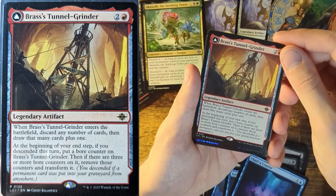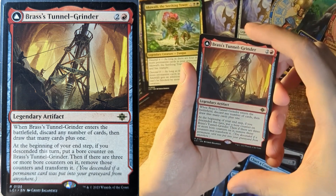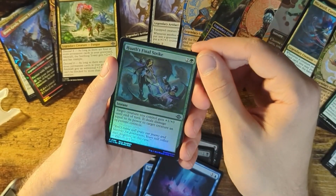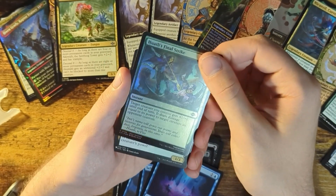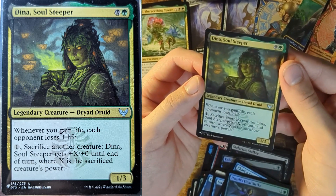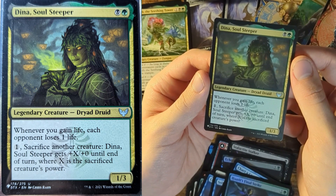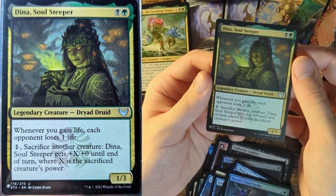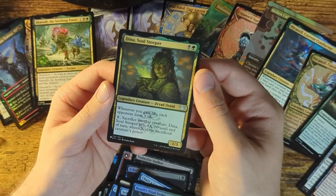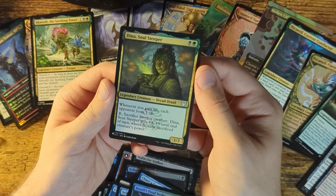Brass Tunnel Grinder — a Legendary Artifact: when it enters the battlefield, discard any number of cards, then draw that many cards plus one. That could be a good card. I got one of these earlier, but this is a hollow one. One more legendary creature — Dina, Soul Steeper: whenever you gain life, each opponent loses one life. Sacrifice another creature — Dina, Soul Steeper gets plus X, plus zero until the end of your turn, where X is the sacrificed creature's power. Dude, this thing could be insanely strong.